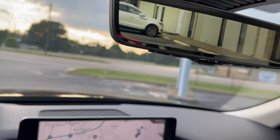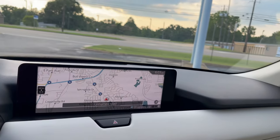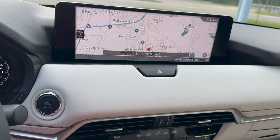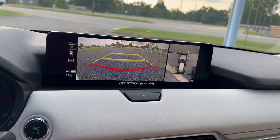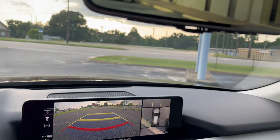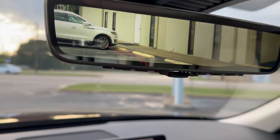Let me put it in gear and show you what it looks like. So we have of course access to a 360 camera, rear view camera, front view camera, and now you have this.